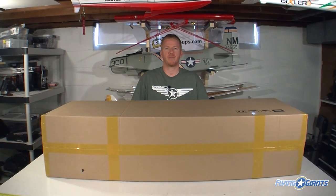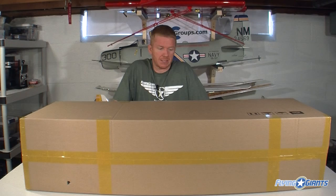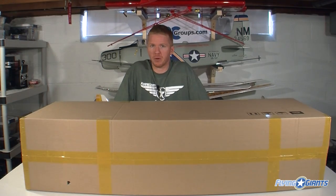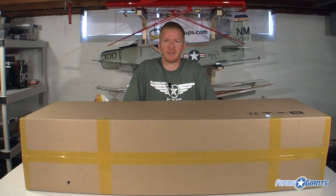Hey guys, Matt Gunn here with FlyingGiants.com. Thanks for tuning in to another video review. In this one, we're going to take a look at the 25% Bill Hempel Piper Pawnee. It has a 108-inch wingspan and is set up for a 30 to 50cc. We're going to naturally overpower it and step outside of its recommended range with a DLE-61, and run smoke on it so we can dust the field. We'll take it out of the box, look at the overall build quality, then come back and fly it. So let's go ahead and remove this giant Pawnee from the box.